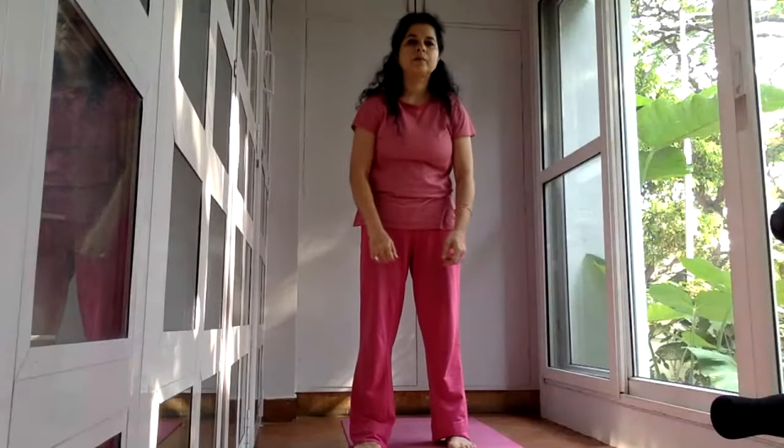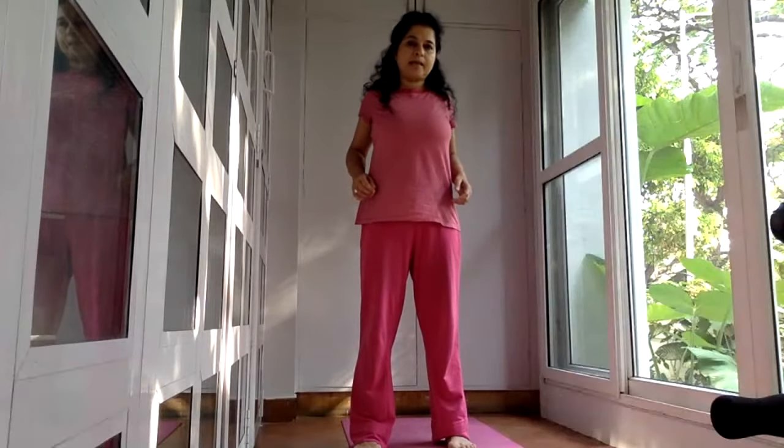Now we do the reverse. Take the shoulders back from the back, bring them up, and go down. Repeat once more — shoulders taken back, inhale as you come up, exhale as you lower down.